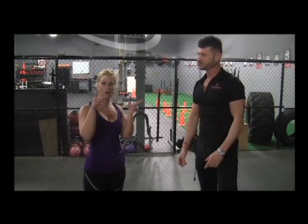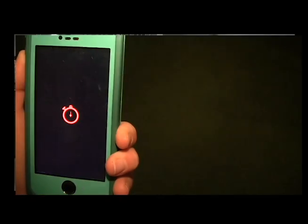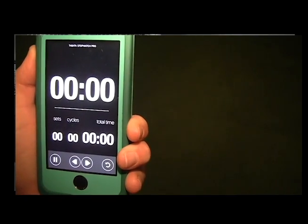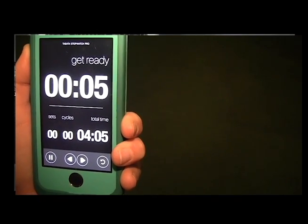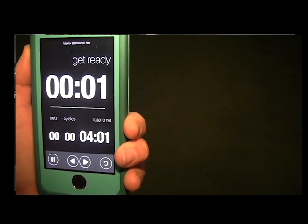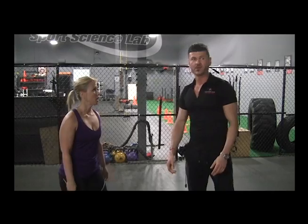We should also point out that there are apps you can get on your phone that are Tabata apps and they'll actually do the counting down for you. You put your phone on the ground and it will count down the 20 seconds, beep to signal your 10 second break, and then cue you to start again.